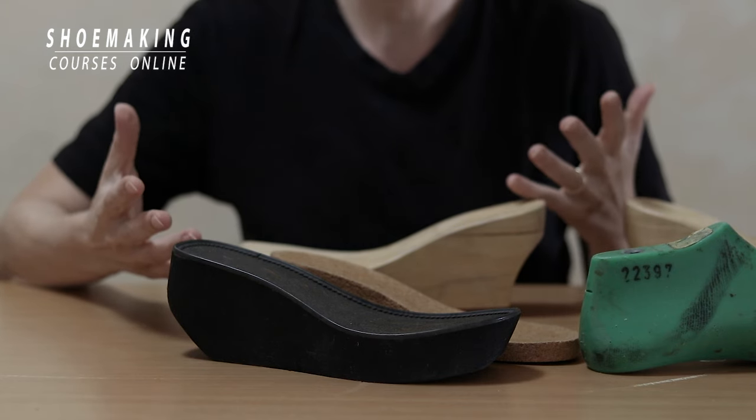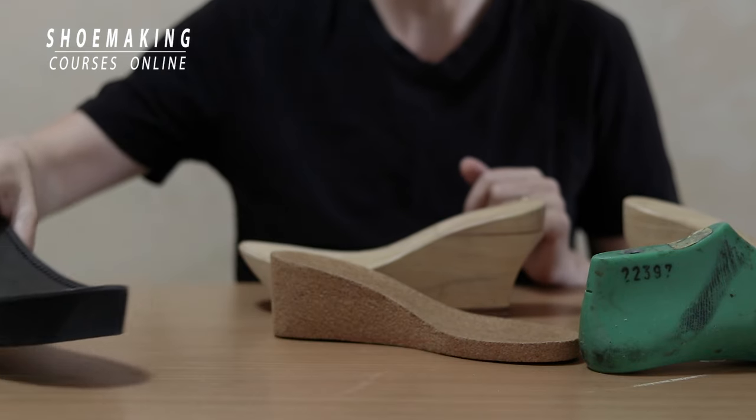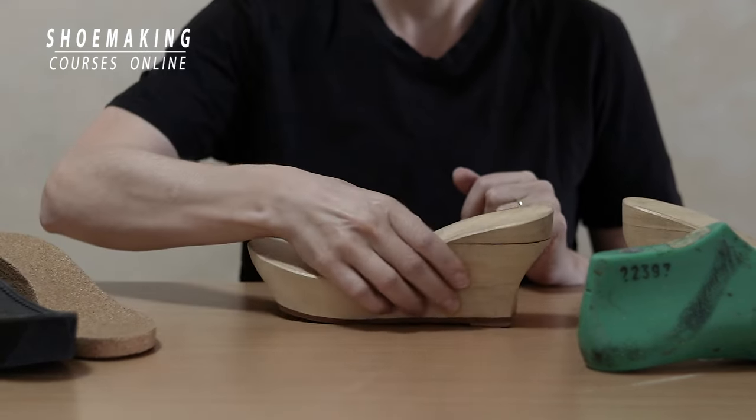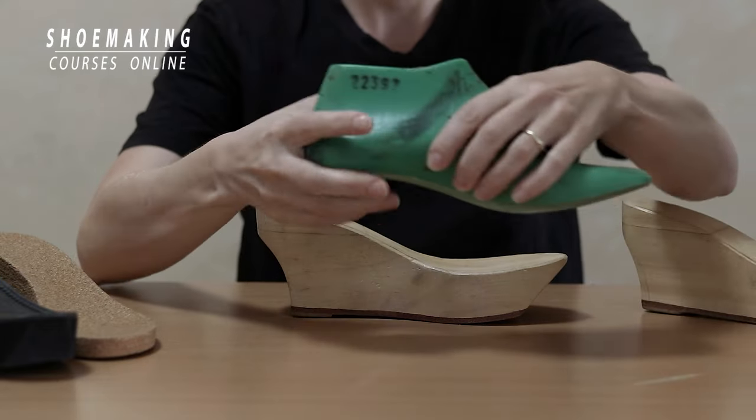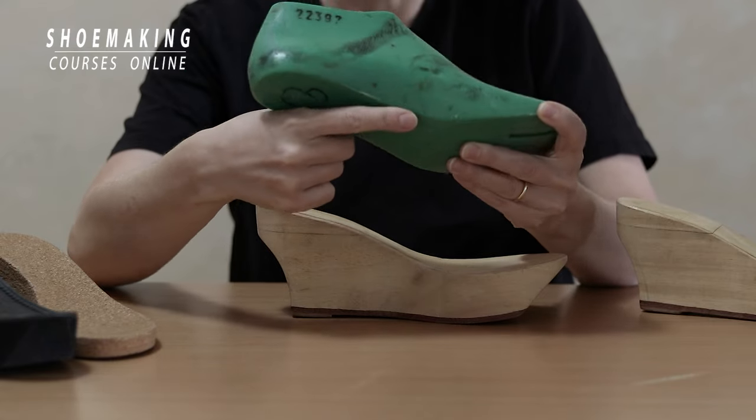If you don't want to make your own wedges and you want to buy them, you should buy them together with the shoelast. Because every shoelast has its own wedge and its own curves.